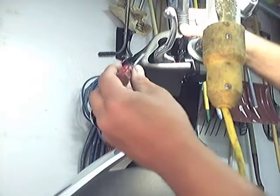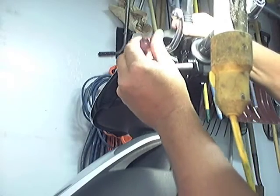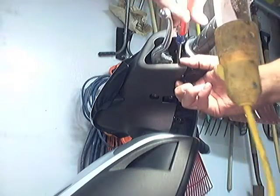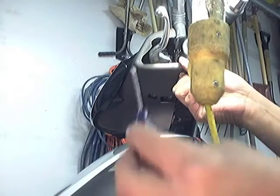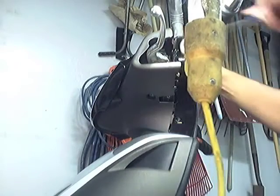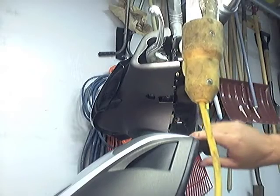We're going to start by taking the two clips off in here. You have one up top, and you can tell because it's painted black like the back side. Then we have another one down here that you just hook and unclip. What I'm using is just a tiny short screwdriver to get to it. As you see, this whole piece is coming loose, but it's still hooked down here.